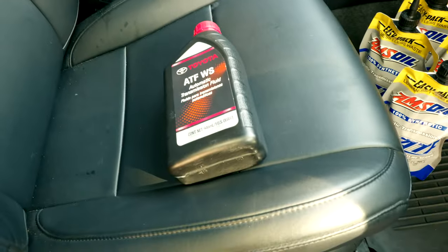Hey, what is up YouTube? Welcome to another YouTube video. Today we are going to upgrade the transmission fluid from this RAV4.